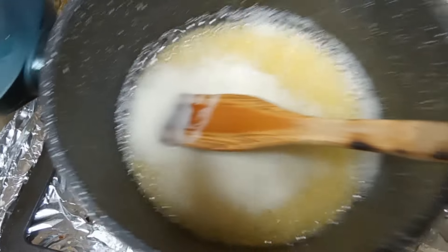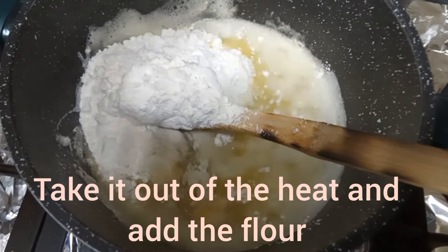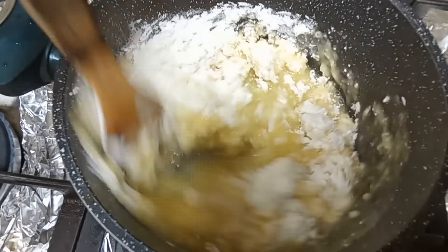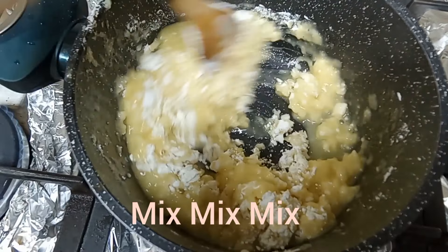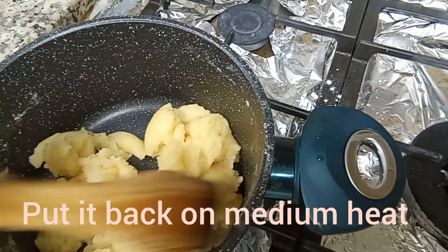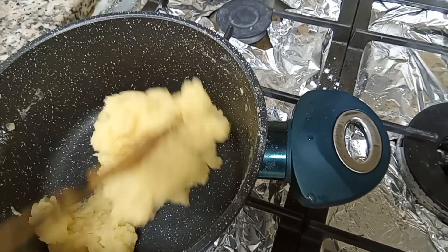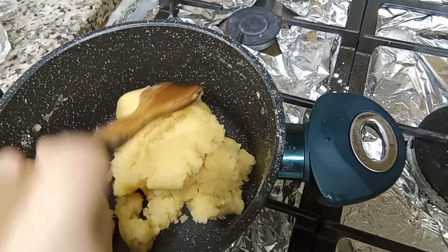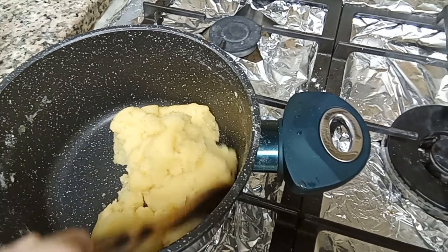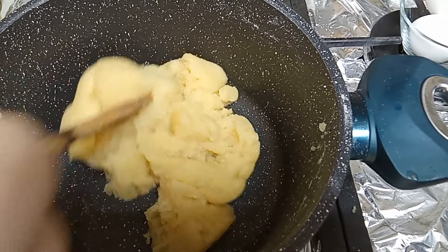It looks like this now. We're going to take it out of the heat and put the flour in. It looks like this. Now we're going to put it back on medium heat and we'll keep stirring.